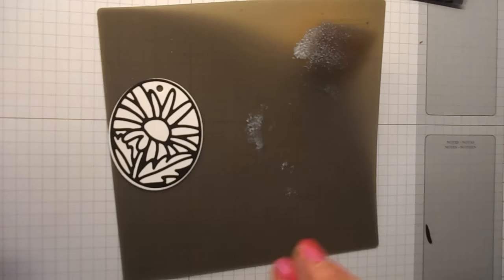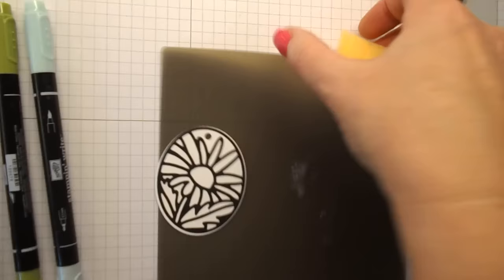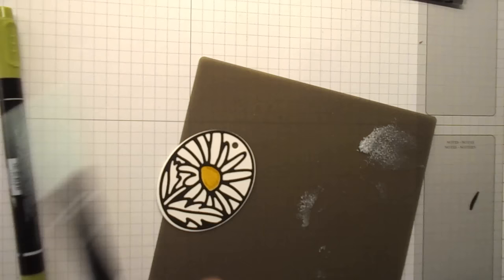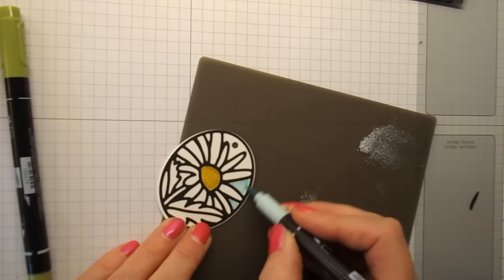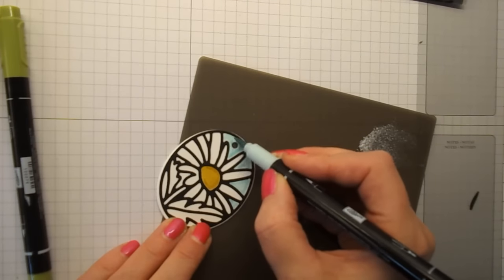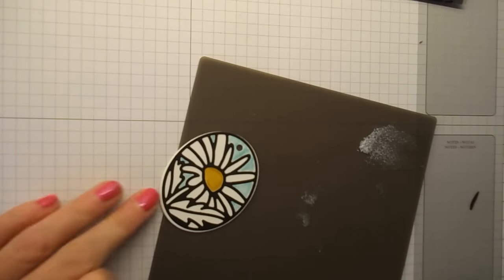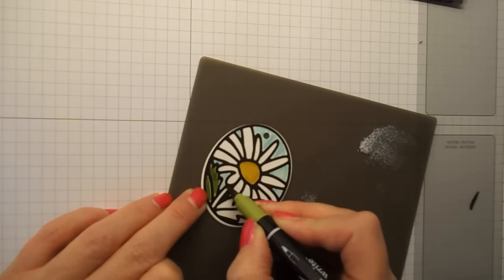So that looks quite pretty as it is, but to make it pop we just need some markers. I'm going to take the crushed curry and fill in the center — you can already see where we're going with this now. And then I'm going to take the soft sky and colour in the edges. You could of course do this with watercolour pencils or even inks and an aqua painter. And then I'm going to take the old olive and colour in the leaves down at the bottom and the stem.